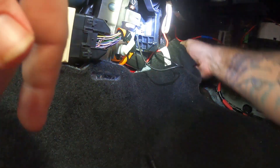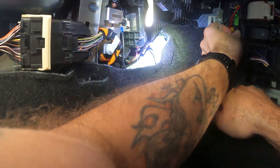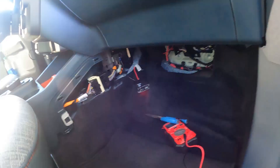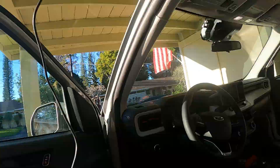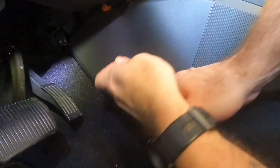Then I went over to the driver's side and removed the trim panel there. The trim piece on the driver's side is held on with a seven millimeter bolt screw, so you're going to need a socket and socket wrench to take that off. On the passenger side the trim piece is just pulled off, but on the driver's side it's actually held on securely.